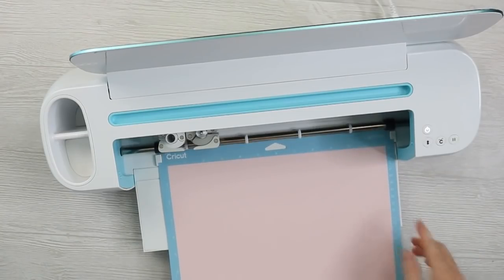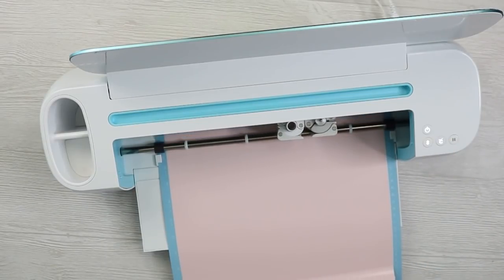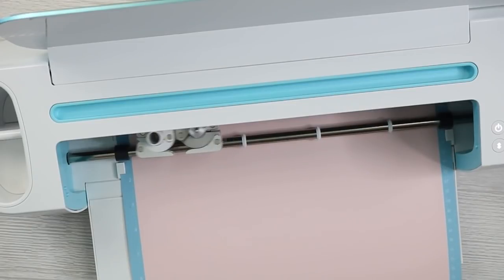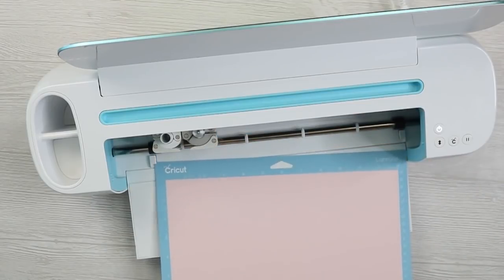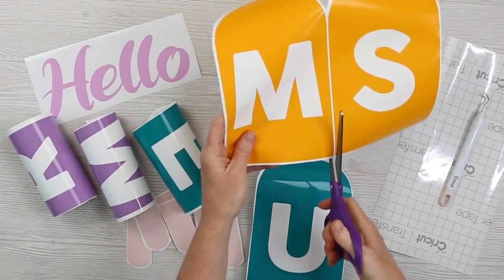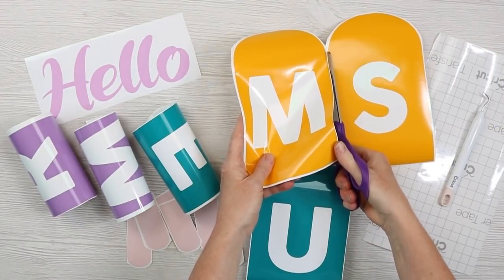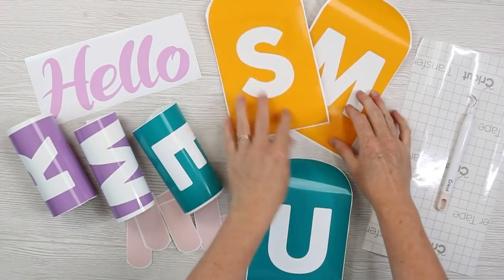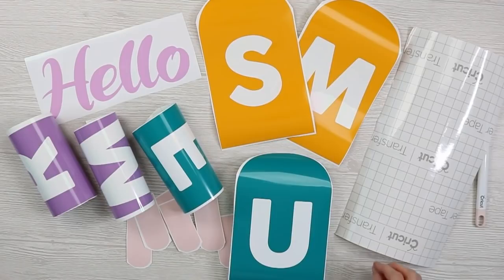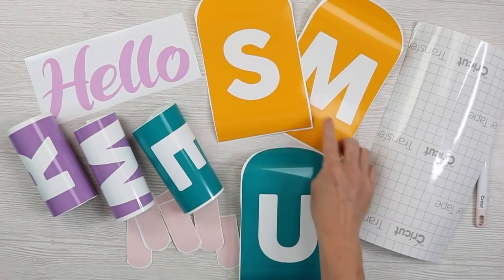Now let's cut our other design with our original Maker. I have the first color loaded onto my mat and I'll press C to cut. Now I'm going to remove this and cut the rest of my colors the same way. I've been weeding all of the colors for the colorful summer sign and cutting each really close to the vinyl. I want to lay this out on my sign to locate pieces together, so I'll tape them into place. I'll probably use one piece of transfer tape to transfer each popsicle and reuse it as I work my way down the sign.